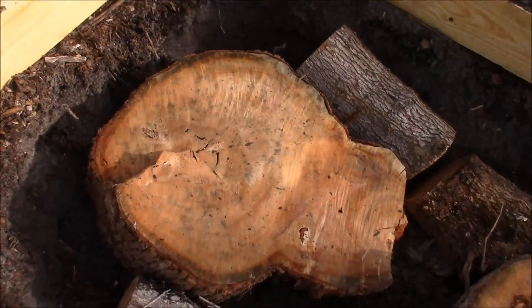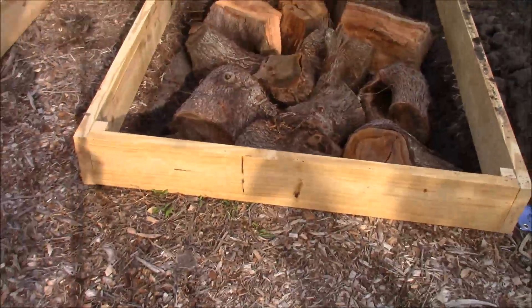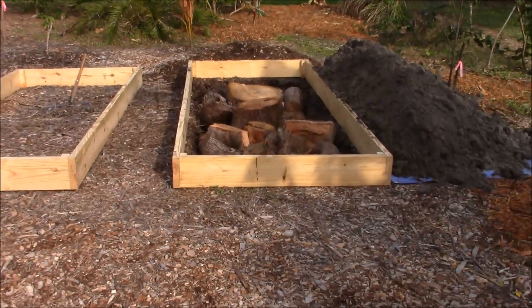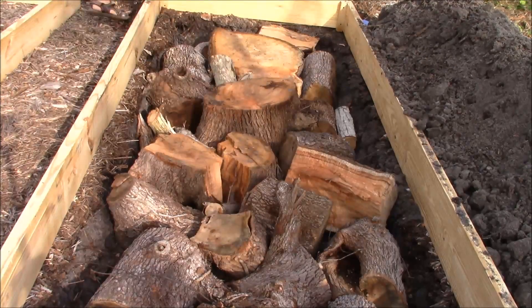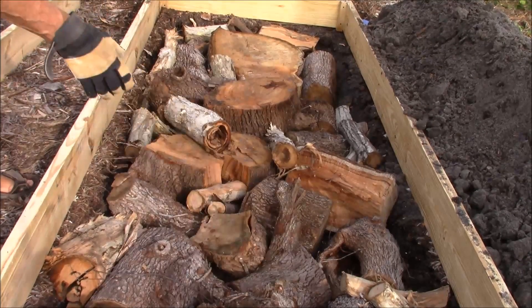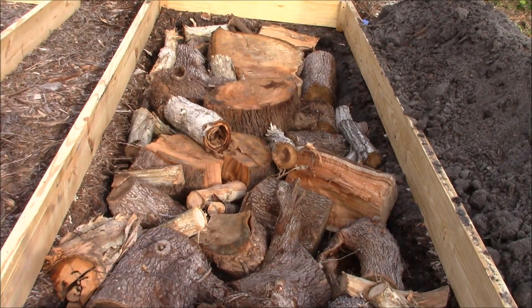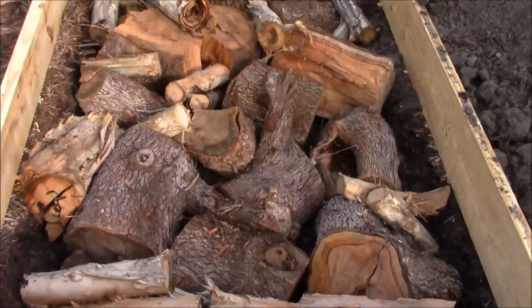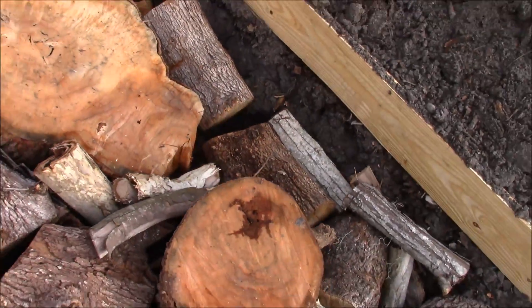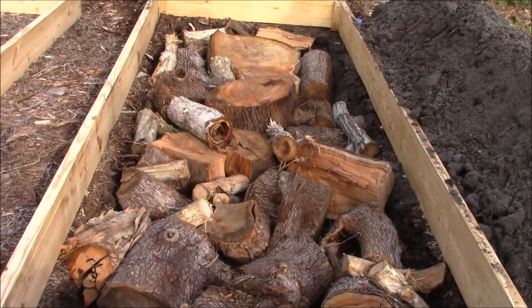It will take years for this to rot — like I said, they found ancient tree root systems in the desert that was still growing plants in the sand. After you fill the base with large chunks of logs, you want to progressively use smaller pieces. Here I'm sticking smaller chunks of firewood in the voids between the large chunks. You will progressively get smaller with the pieces to fill in all the gaps, down to small branches and twigs.